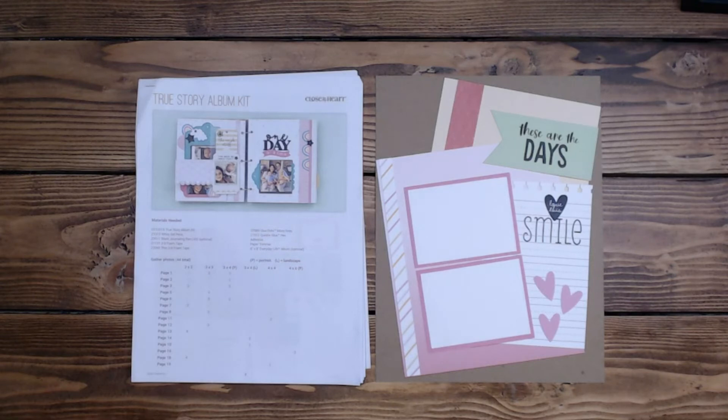Hi everyone, it's Diane. Welcome back to my channel Scrap Addict Creations. Today I have for you another set of the True Story Album Kit layouts that I've converted from 6x8 to 8.5x11.4.